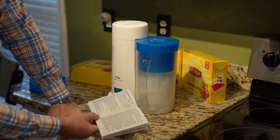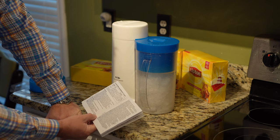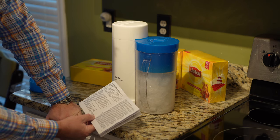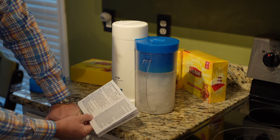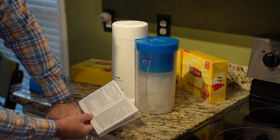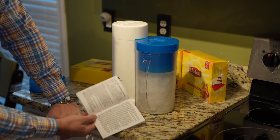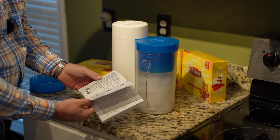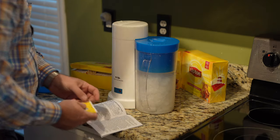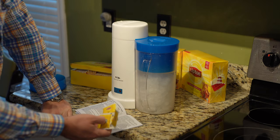Okay, to brew iced tea: fill the water pitcher with tap water to the desired capacity. Fill the pitcher with ice cubes, place the steeping basket on top. It says place an 8 to 12 cup basket size paper filter into the steeping basket, then put the desired amount of tea bags or loose tea into the filter. Wait — it didn't tell me I needed a filter. I wonder if I'm going to try it without a filter. Since these are in bags, maybe that filter isn't really necessary — maybe I'll just have some gritty tea. I don't know.